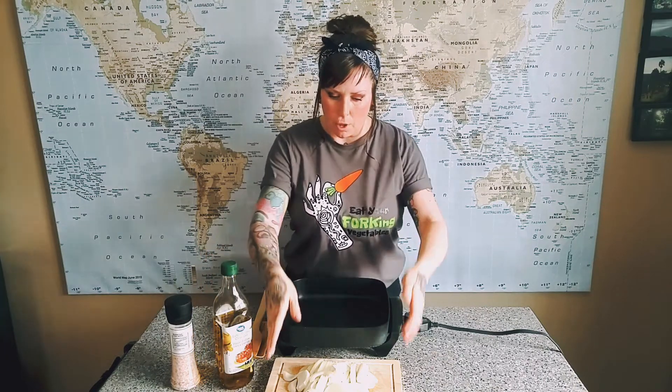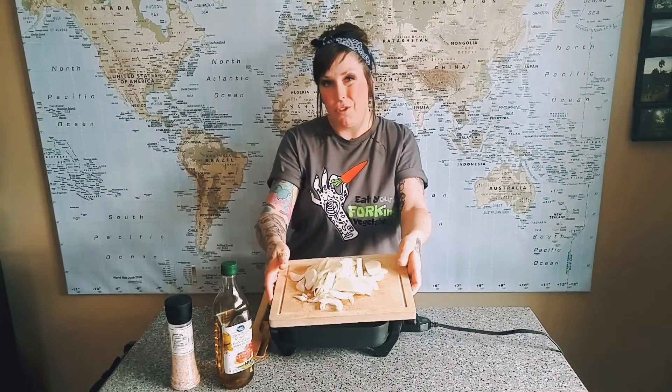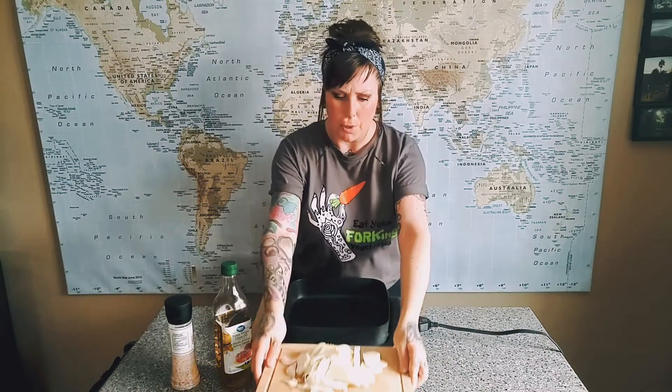So three simple ingredients. Some people use butter — obviously I would be using vegan butter if I was — but I'm just going to be using some straight up olive oil. I've chopped up two onions here. I would do more because they shrink so much when they caramelize, but this is all I have and I have another recipe coming up for you guys, so I'm using those.